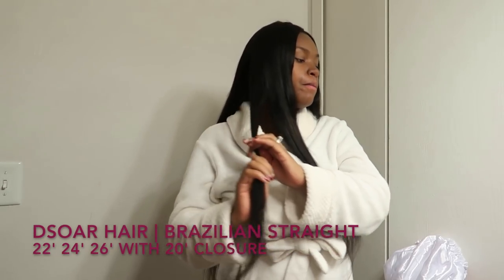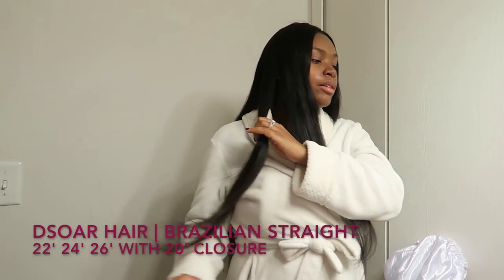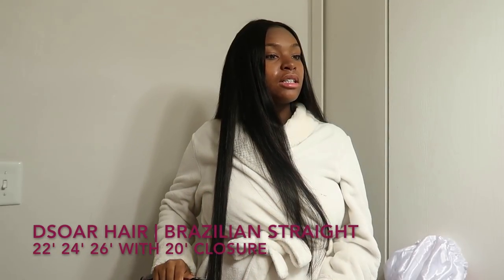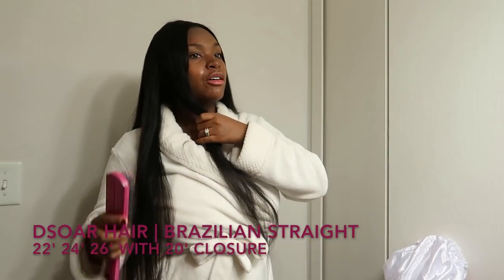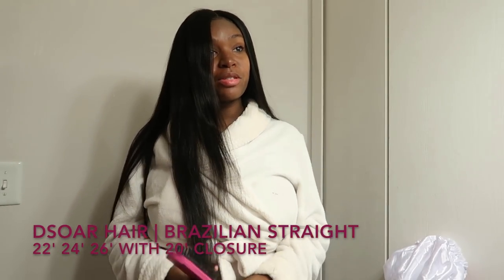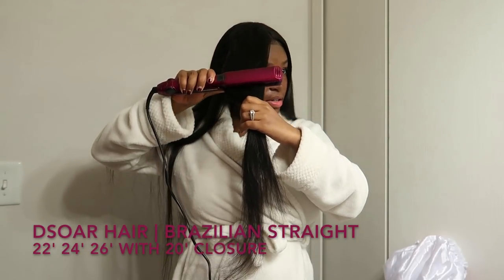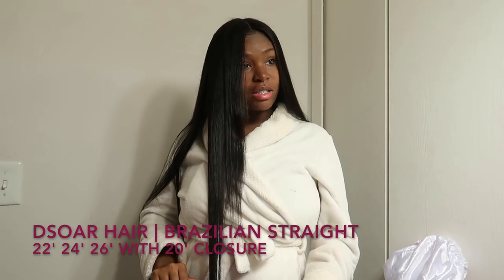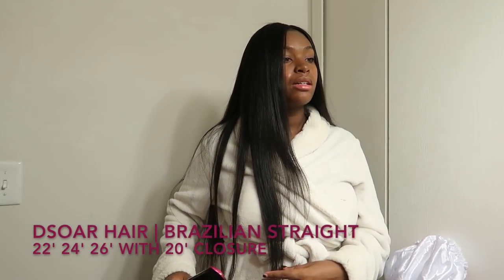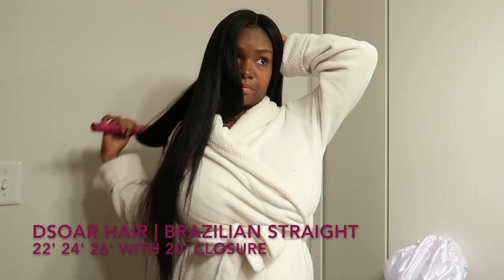The sixth fact about me is that I don't really wear a lot of makeup. I only wear it on special occasions. On regular days, I just use a little foundation, eyeliner, and mascara — that's it. I honestly don't know how to do makeup whatsoever, and I know that sounds crazy, but if foundation, eyeliner, and mascara count as makeup, then I guess that's all I know how to do.